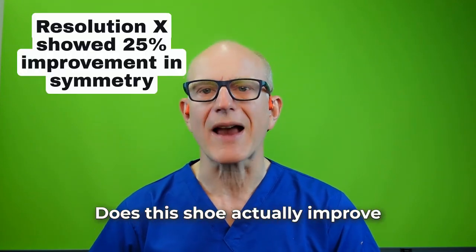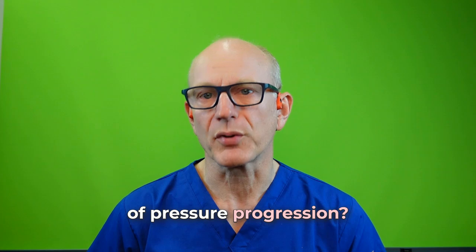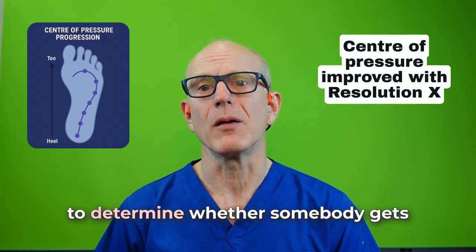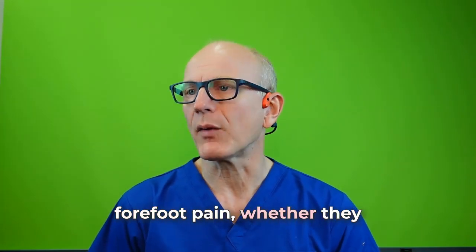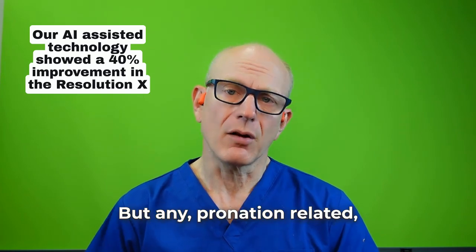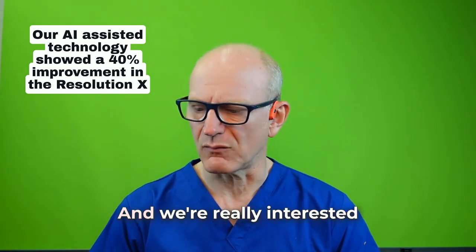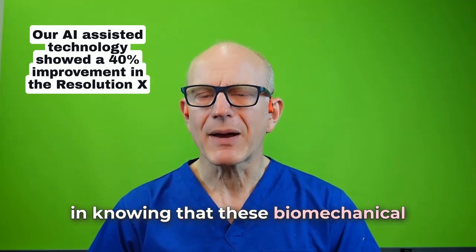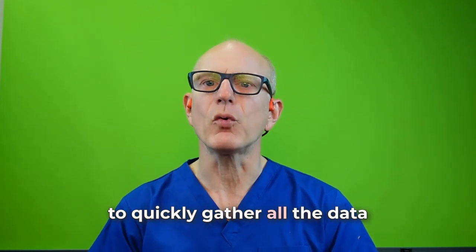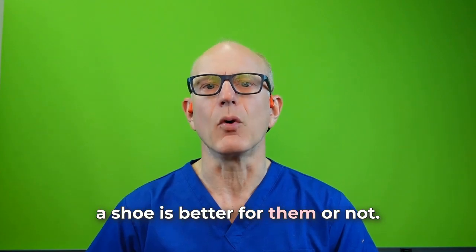We want hard facts. Does this shoe actually improve the symmetry of forces passing through the body? Does it improve the center of pressure progression? Does it improve the relative pressures of the forefoot so that they're more normal? Because that's what's going to determine whether somebody gets forefoot pain, whether they become injured as a consequence of conditions like Morton's neuroma, or any pronation-related injury. Abnormal pronation can cause shin pain, knee pain, and more. We're really interested in biomechanical measurements that show definitive improvements. We use AI and other technology to quickly gather all the data so we can give our patients a truly scientific perspective as to whether the shoe is better for them.